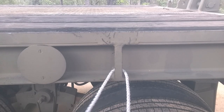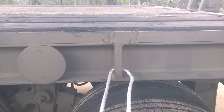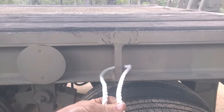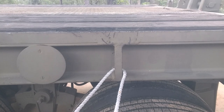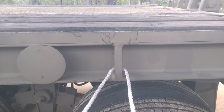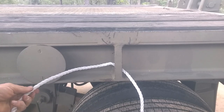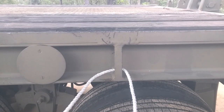G'day guys, just wanted to do a quick video here on how to tie a few basic, usable knots. It's more so for my students that I teach how to tie these knots in various courses I instruct, so they can refer back to this and be reminded.